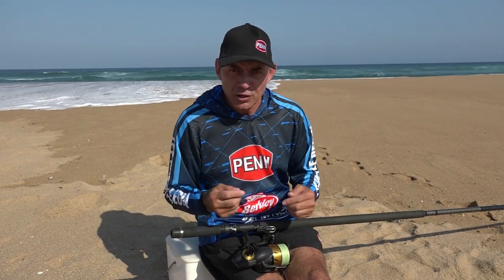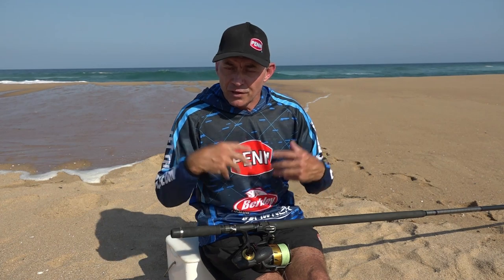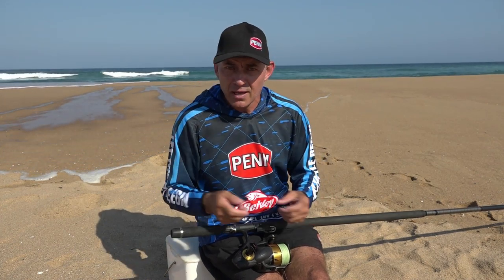The knot I use to tie my leader to my braided line is the FG knot. I don't like using any other knots — there are a few out there you can use like the uni knot — but we've found that the FG is the strongest, it's got the thinnest profile, and it glides through your guides the easiest. If you go to the link below you'll see how we do the FG knot.